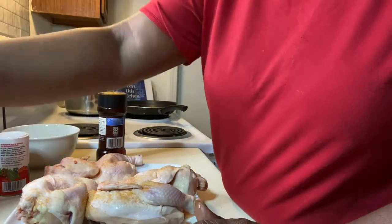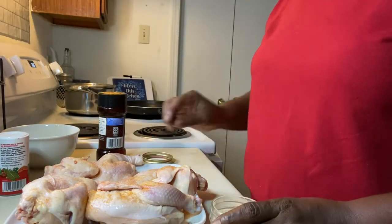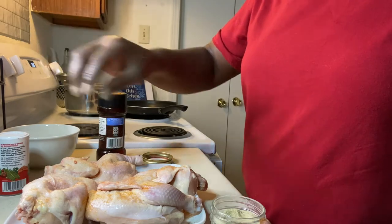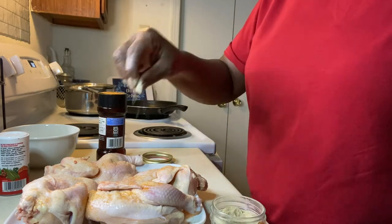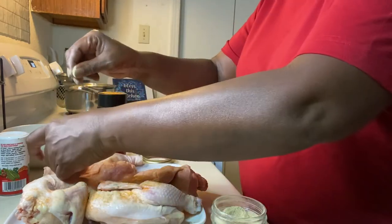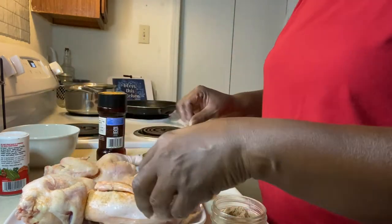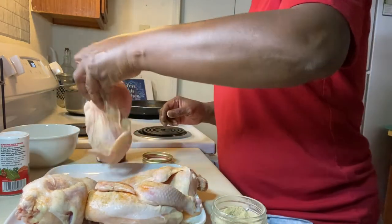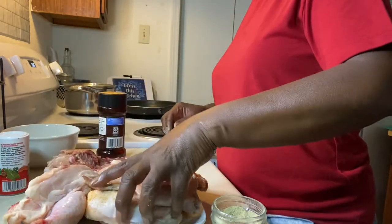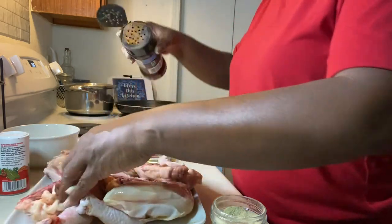I'm going to put a little black pepper, a little white pepper today. Like I told you, white pepper is very spicy — it's more spicy than black pepper. But I like it though. Then I'm going to turn it over and do the same thing to the other side.